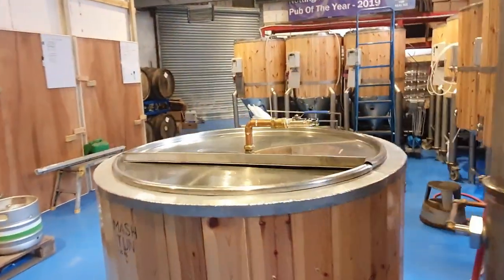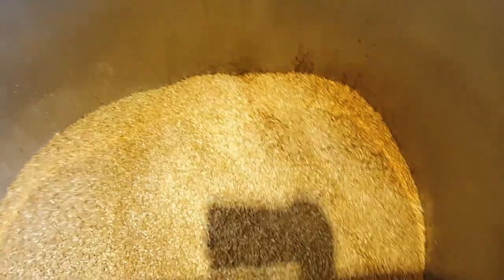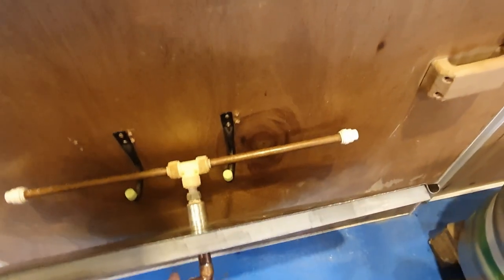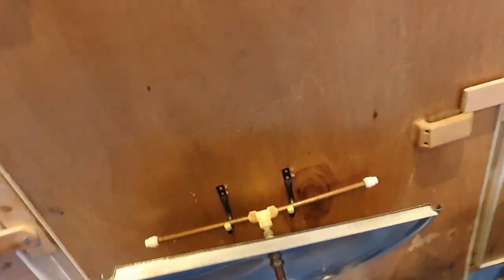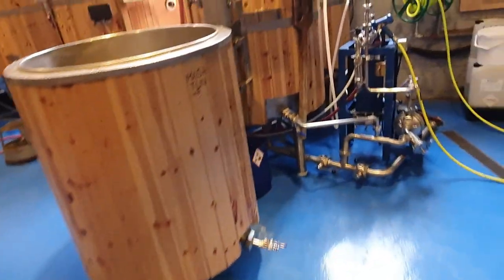Yesterday, Gemma and I put all of the grist into the mash tun. So I'll just take the lid off the mash tun and pop it over here. The very first thing that I usually do when I come in is get that mash started. No hanging around.